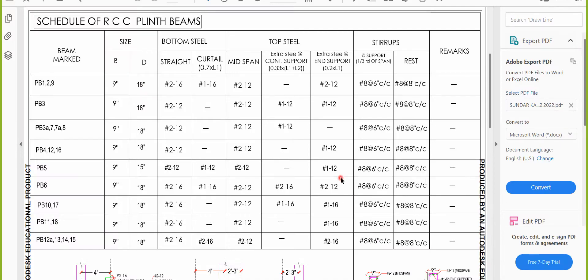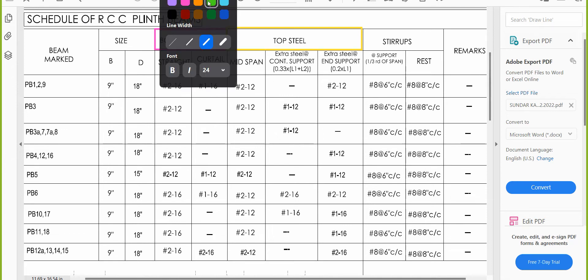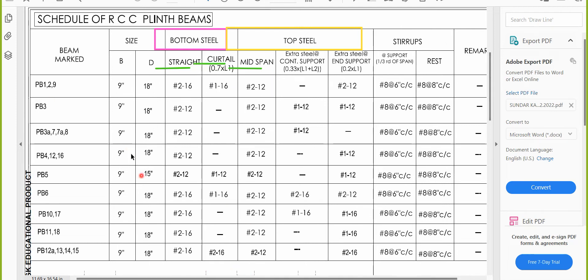The reinforcement details are what we need to understand. You need to apply your logic here. Start with the bottom steel first — the bottom straight bar is always a straight bar, then comes the curtailment bar. For top steel, first look at the mid-span bar, then the extra steel at supports.